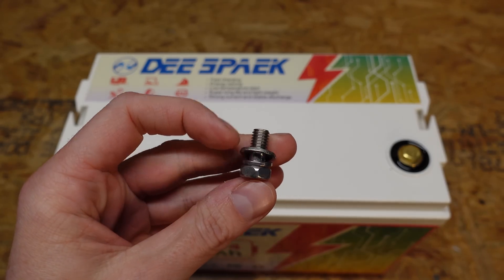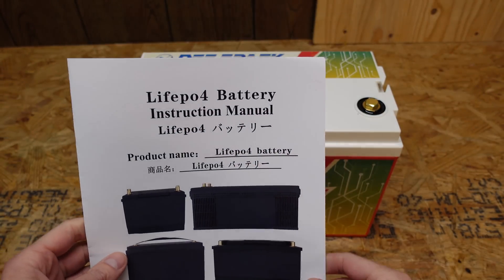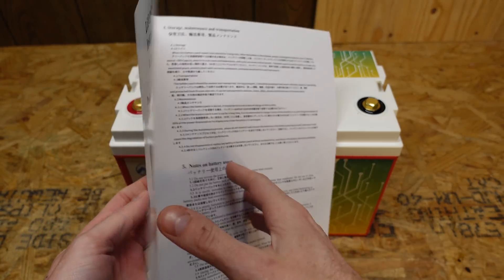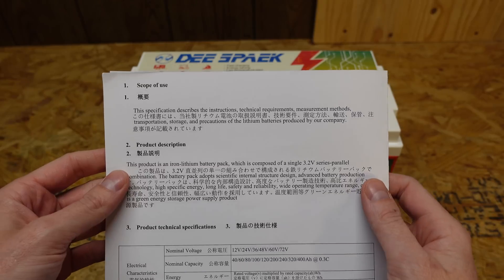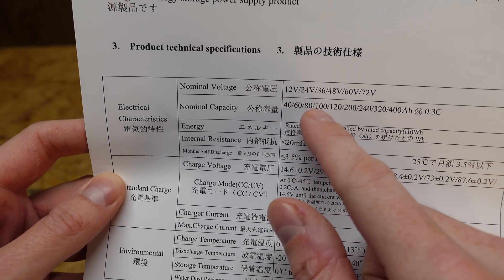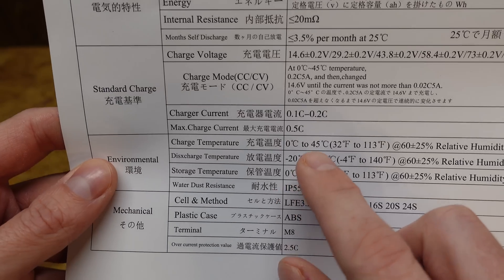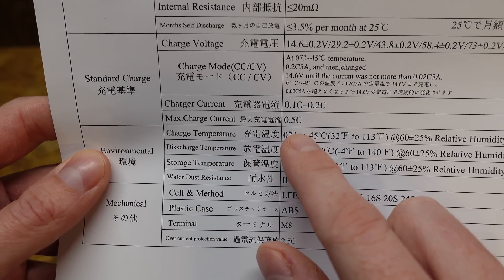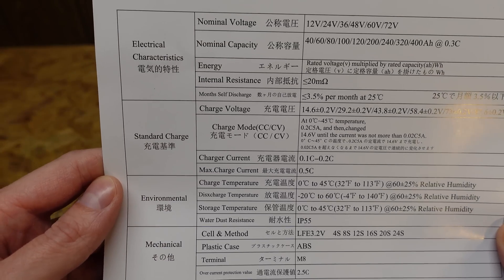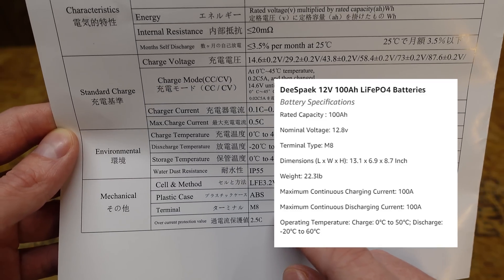The bolts we usually get with batteries are magnetic, unlike these. This battery came with a very simple specification sheet — not really a user's manual, but presented in a variety of languages. Nominal capacity is 100 amp hours at a 0.3C rate. The max charge current is 0.5C or 50 amps. Interestingly, the maximum discharge rating is not listed — the website states it's 100 amps.